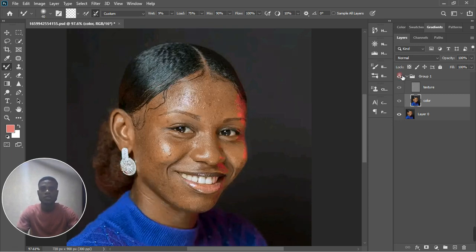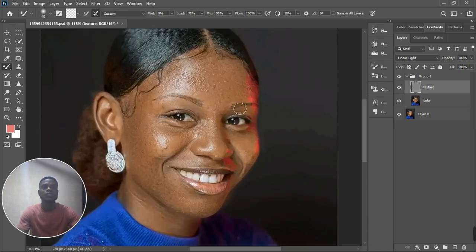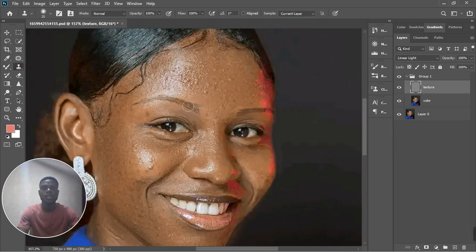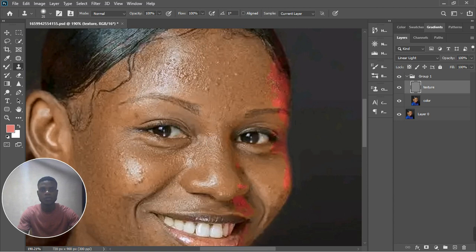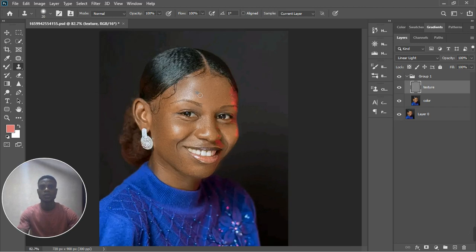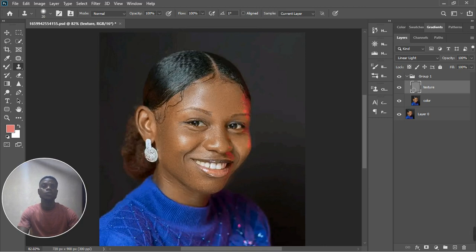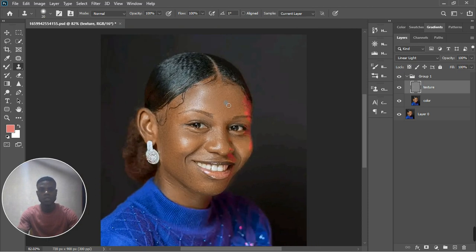Check before and after — looking amazing already. Now let's fix the texture layer with the Clone Stamp tool. I'll sample the skin texture just beneath the nose and use that to clean up the rest of the image. I've done the frequency separation so you don't need to overdo corrections — just make it look natural. Check from before to after. If you're not happy with the skin texture you could create a synthetic skin texture, but this looks good.